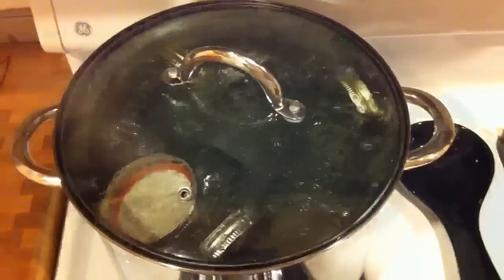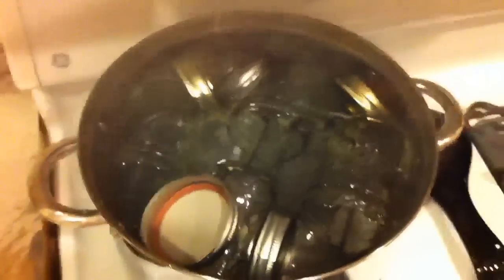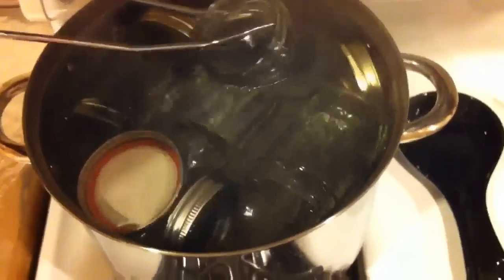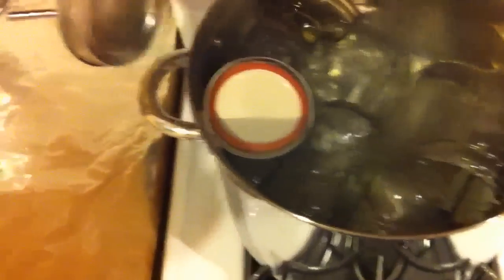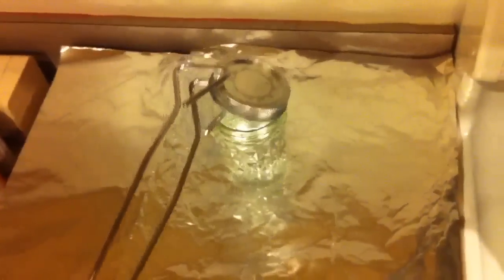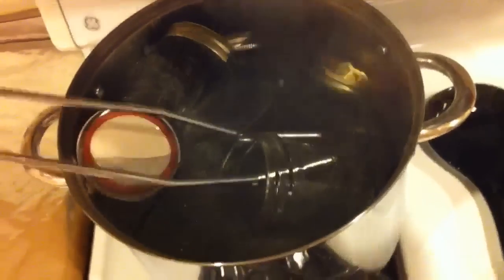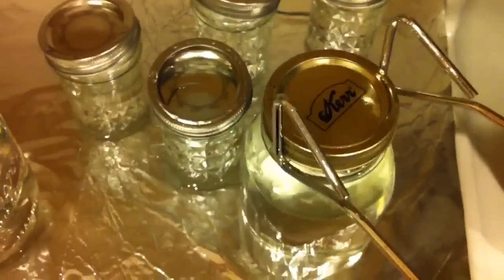We're gonna boil the jars for about 20 minutes and that's gonna sterilize everything as well as drive off some dissolved oxygen that might still be in the water. After the 20 minutes we're gonna use our tongs and remove the jars keeping them pretty full of the hot water. We're gonna put the hot lid on the jars so that when we cool everything down the water and the inside of the jars still remains sterile even after cooling.